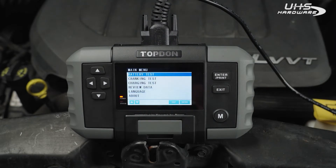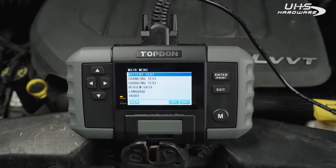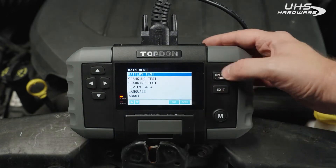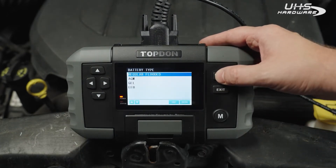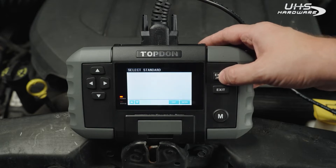You can also review any previous tests that you have done and change the language of the device. We're going to go into battery test. This is a regular flooded battery — you can also do AGM, gel, or EFB.